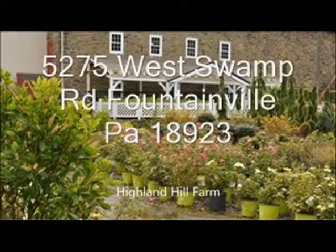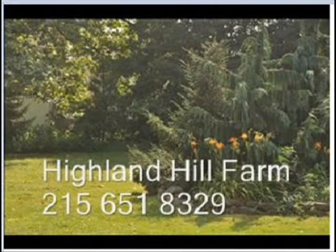At Highland Hill Farm, we grow many kinds of shrubs and trees. We have both evergreens and deciduous plants for sale. We can deliver and plant for you. We also have a number of seedlings and young transplants which we sell mail order. You can call us at 215-651-8329 for trees and shrubs.